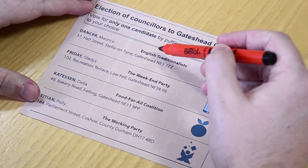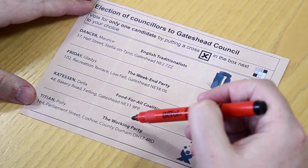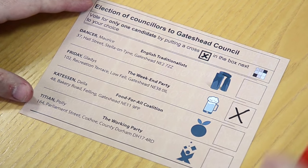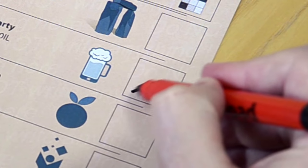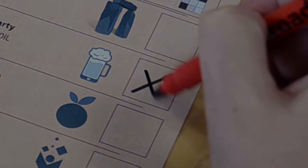Now take your ballot paper and choose the candidate you wish to vote for, and carefully place a large cross in the box next to their name. Make sure your cross is nice and clear, so there can be no mistaking who you want to vote for. And don't write anything else on the ballot paper, or it may be discarded as a spoilt paper at the count.